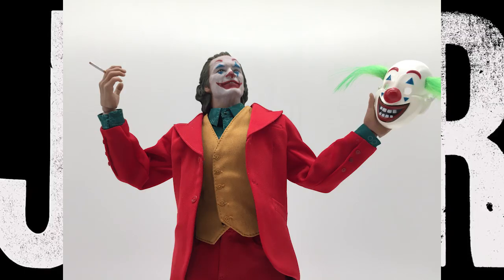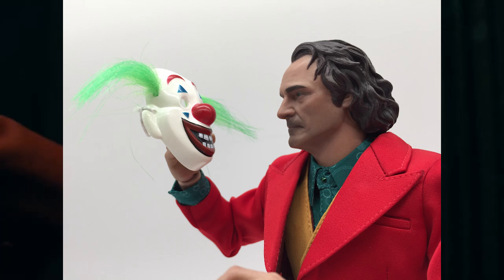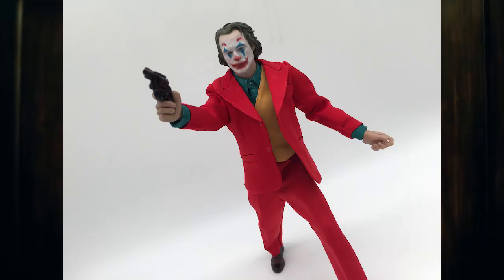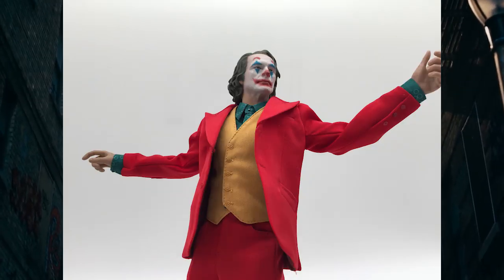Hello guys, Tauntaun is back with the review of the Toys Era number 9, The Comedian, which is the Joker from the movie Joker — but they cannot do that for copyright reasons. I wanted to have something new so I decided to do this review now.